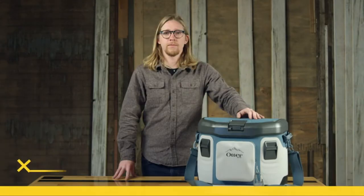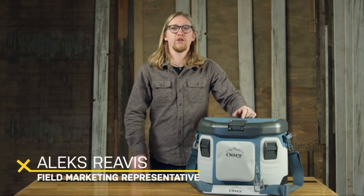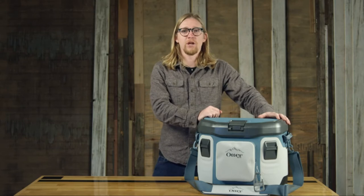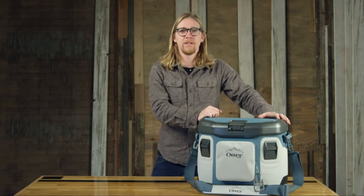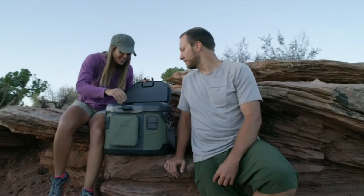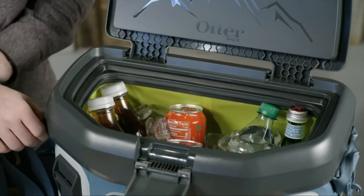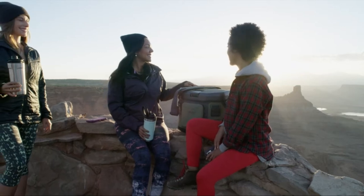Hi everyone, I'm Alex and we're looking into the Trooper 20 soft cooler from OtterBox. Pull on your favorite beanie — we're turning the temp down to terminal chill. Designed for medium-sized missions, Trooper 20 gives you 20 quarts of space to pack frosty drinks and fresh food.